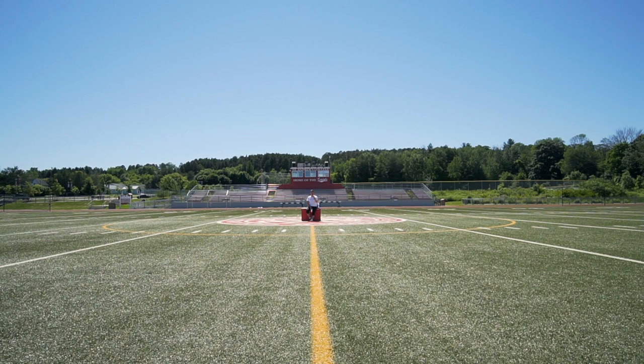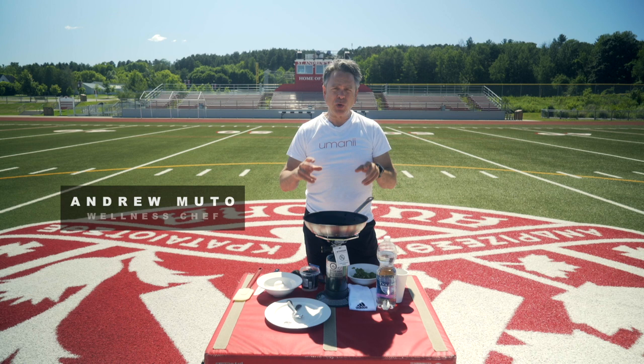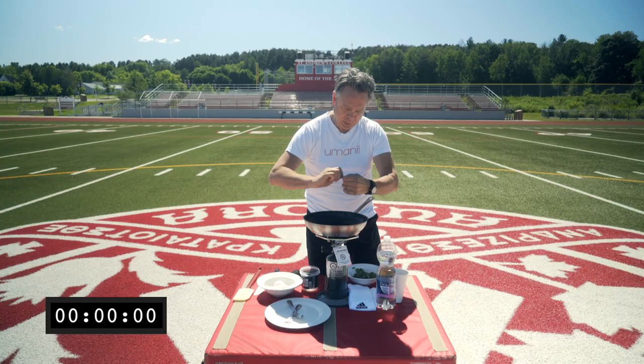Why is eating good becoming so complicated? I'm going to show you how to create healthy food in less than three minutes. Here's a quick and simple breakfast idea that we use for our athletes before they train. You can use it as a breakfast, or you can use it as a snack, or when you need to get some good healthy fats into your diet.